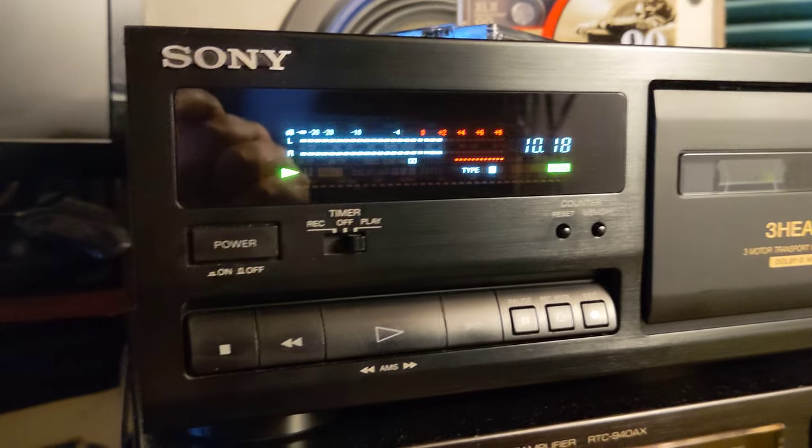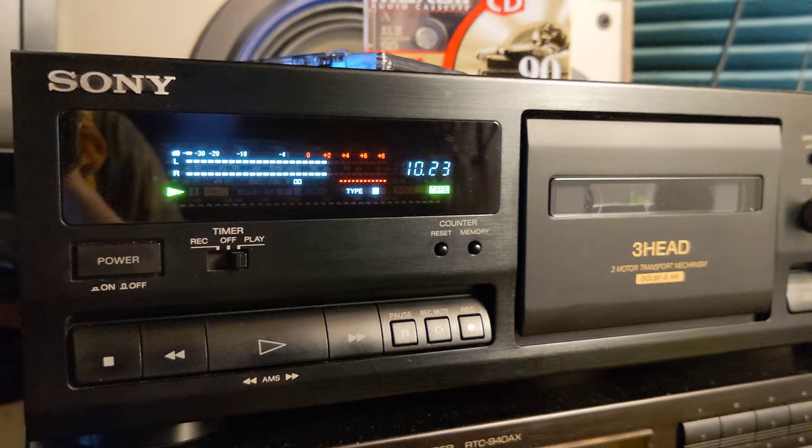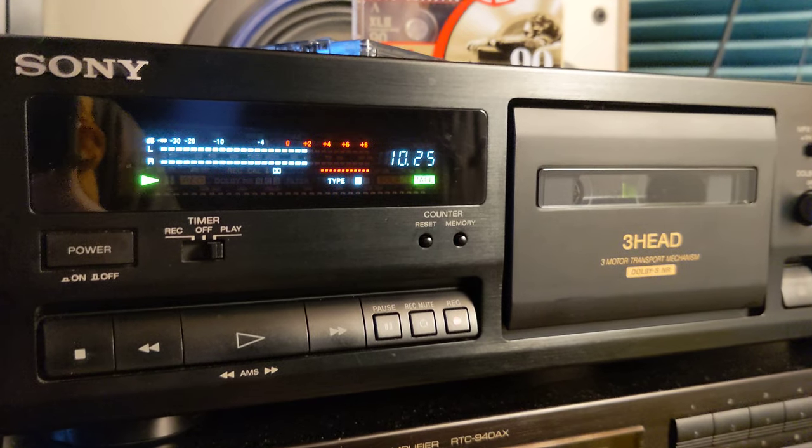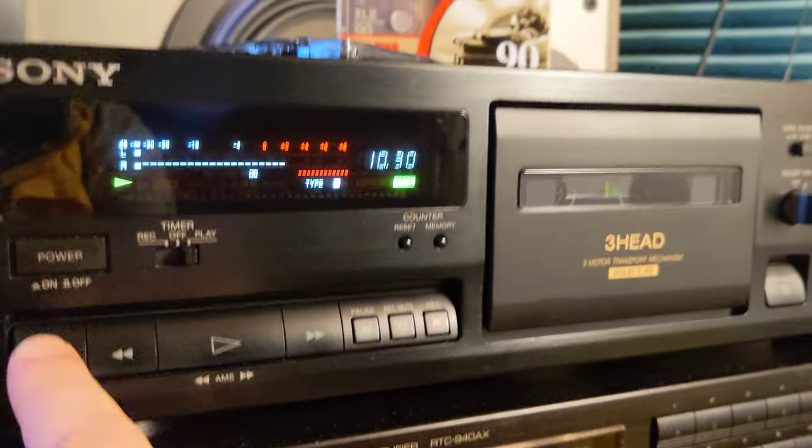Right now I'm playing the tape that I recorded on this deck. It's an old tape but it's recorded very nicely — a DJ mix. You know me, I like to record DJ mixes, so yeah.